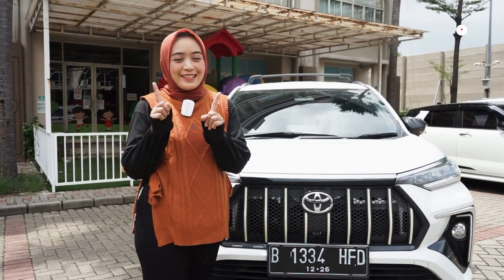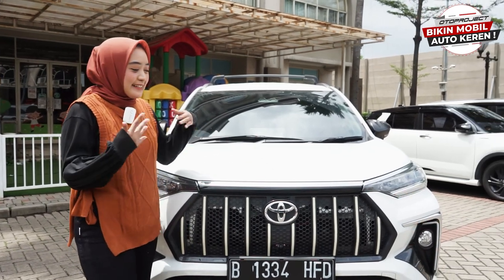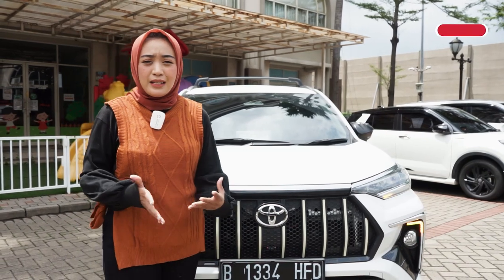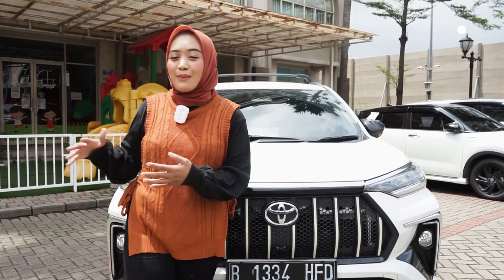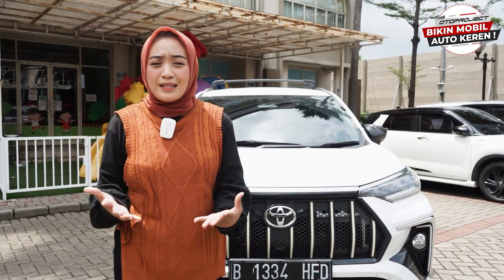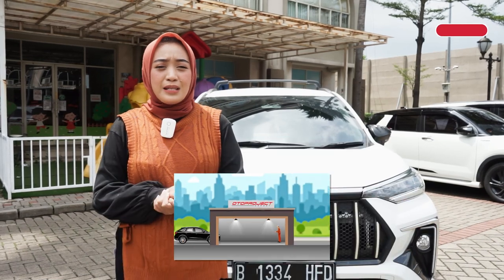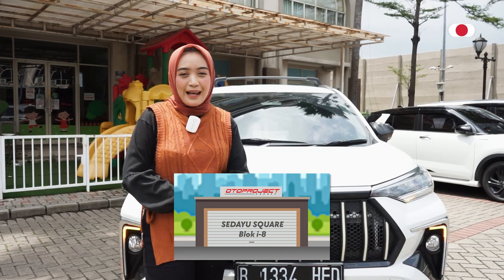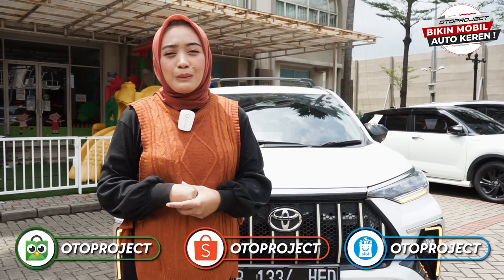Itu tadi aksesoris-aksesoris dari Oto Project yang bikin kalian semakin nyaman berkendara dengan mobil Veloz kalian. Gak hanya fungsional, tapi juga keren banget, dan pastinya ini akan membuat kalian semakin nyaman dalam mengendarai mobil Veloz. Aksesoris tadi bisa langsung kalian pasang di seluruh toko variasi di seluruh Indonesia, yang pastikan barangnya adalah barang Oto Project. Dan untuk kalian yang berada di Jakarta dan sekitarnya bisa langsung datang ke Oto Project Garage, di Ruko Studio Square, Blok I nomor 8, Cengkareng, Jakarta Barat. Barang-barang tadi juga bisa dibeli melalui e-commerce, yakni di Shopee, Tokopedia, dan juga website Oto Project.